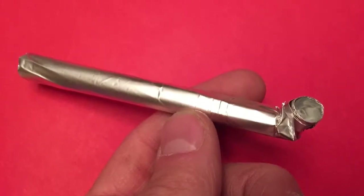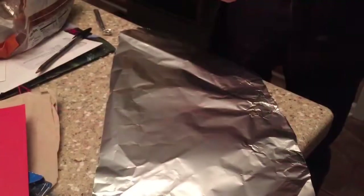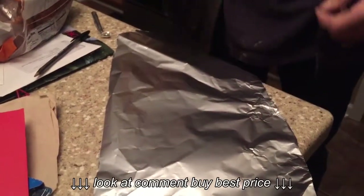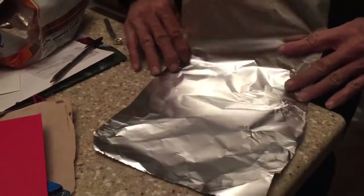Let's make a pipe and smoke some wacky tobacco. We're going to make a poor man's pipe here, and it's how to make a pipe out of aluminum foil. So grab your aluminum foil.